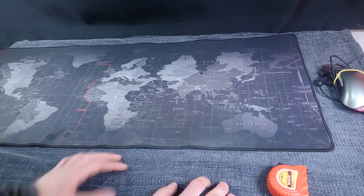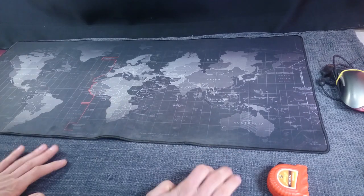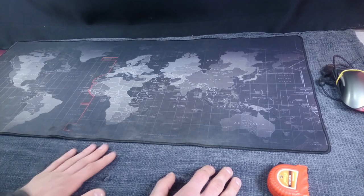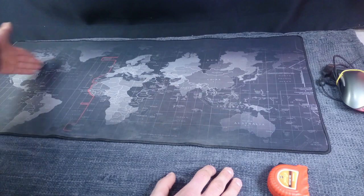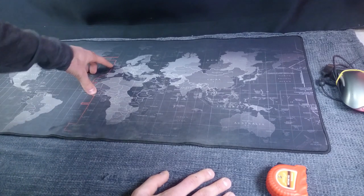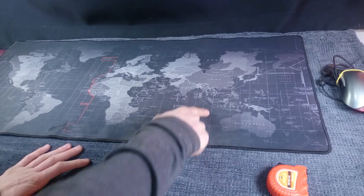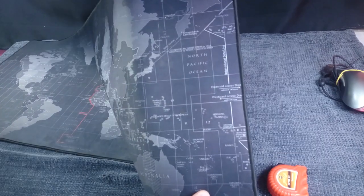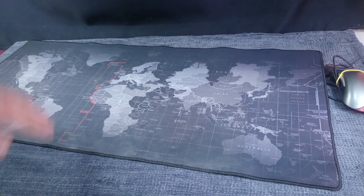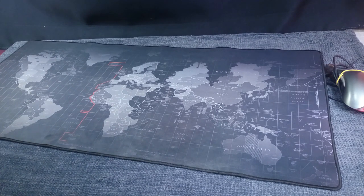Now let's talk about the pros of this mat. First of all, it's very big, the texture is very nice and smooth, and it doesn't slip. Basically everything the seller stated holds true. Other than it being huge and very cheap, I think those are its biggest pros. The design on top — a map of the entire world — is beautiful. There's a red line I think signifying some sort of border or the middle of the world, and lines representing time zones. Everything is in black and white with just one little red line giving it a special unique look. I love the way it looks.